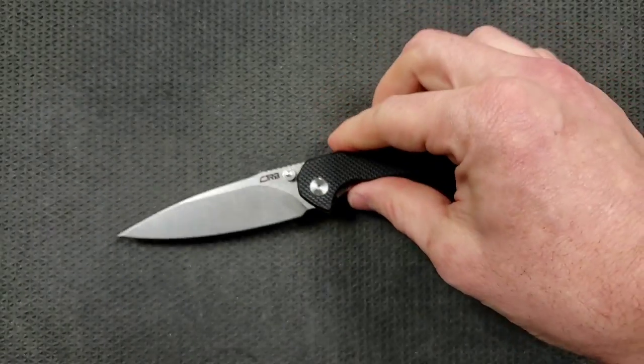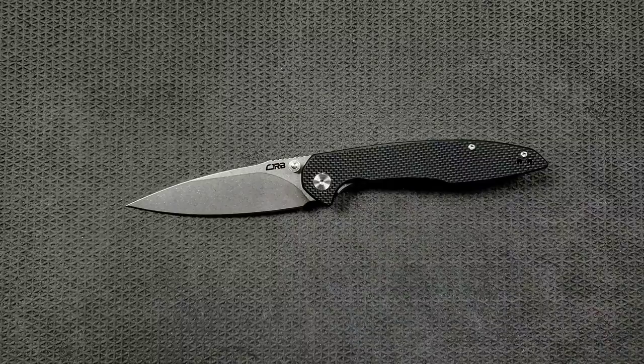I've talked about this in another video before. People are like, you can get fall-shot action on a sub-$50 knife — and you can. But there's a difference between tightness in the pivot, grittiness in the pivot, and a completely frictionless, absolutely glassy feeling in the pivot.